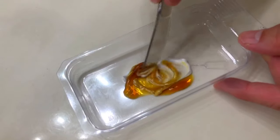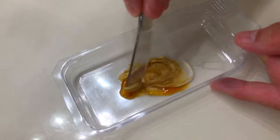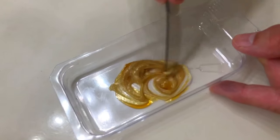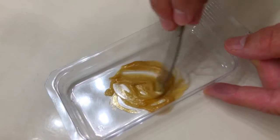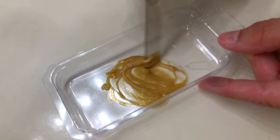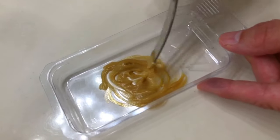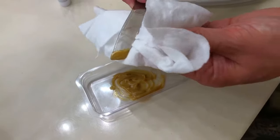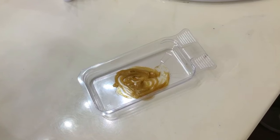It doesn't matter which solution you pour into the tray first because you're gonna mix them both at the same time — just make sure you have the same amount of each solution. Now it's time to mix using the pointy end of the applicator. Mix until you get a consistent color, and do not be alarmed if that color is not exactly the same as on the box — it's probably going to be a little bit lighter until you actually start applying it to your face. Don't forget to wipe off the end of the brush before you apply, or it's gonna get all over your hands.